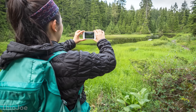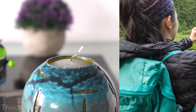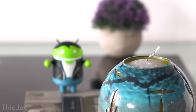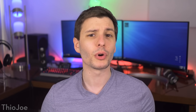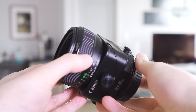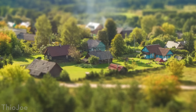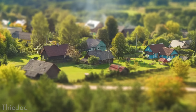These days, considering everyone has a camera right in their pocket, when it comes to taking a picture, you've probably got it figured out. You just make sure the thing you want to photograph is in focus so it's not blurry, and the things in front and behind it a certain distance will be out of focus. But there is one type of lens that most of you have probably never heard of that will completely change what you think you know. It's called a tilt-shift lens, and even if you have heard of it, you might just know it as that weird effect that makes things look miniature, but the capabilities of these lenses are so much stranger than that.